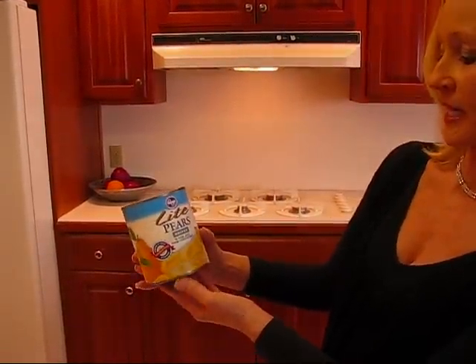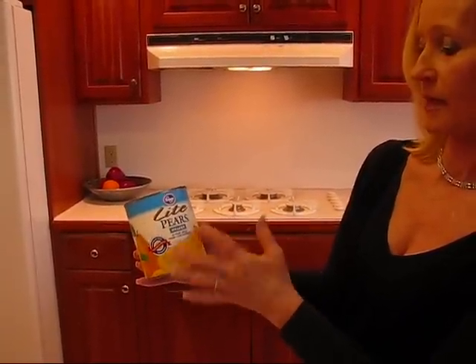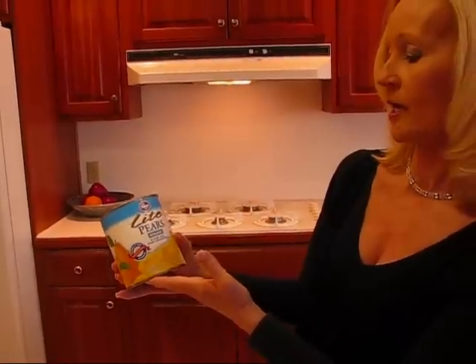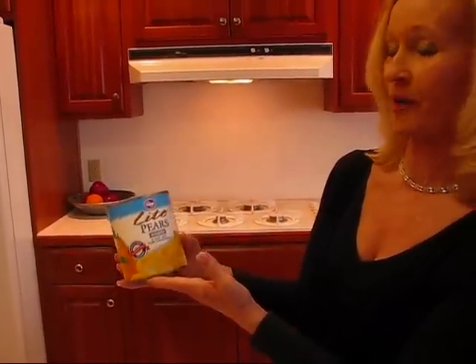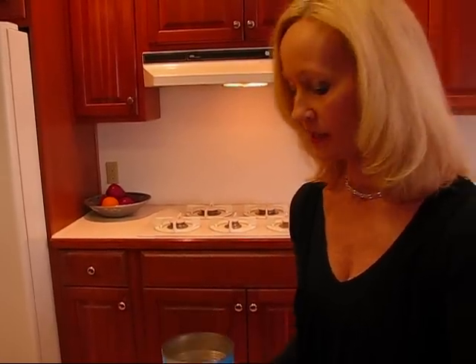This is a 29-ounce can of pears. These happen to be light pear halves, and they are in pear juice from concentrate. So they're not in heavy syrup where a lot of sugar is added, and they're not packed in water which would make them kind of watery. So that's a good choice that you might make.